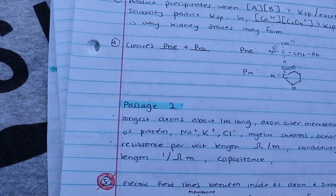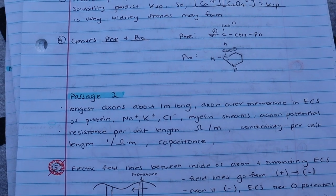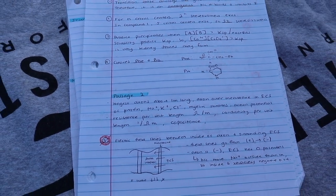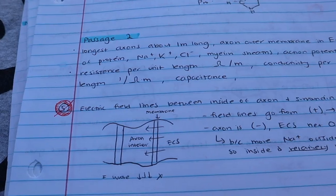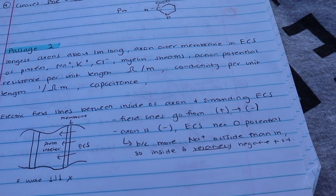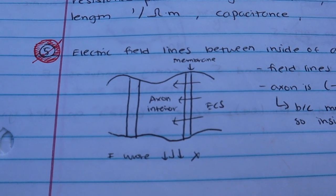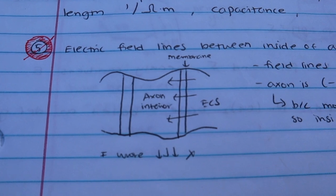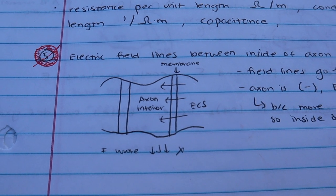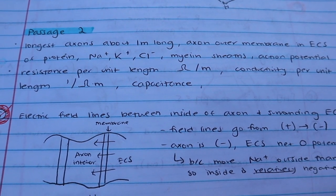Moving to passage two, right off the bat I got number five wrong and marked it in red. The question had four answer choices that were all diagrams and I had literally no idea what I was doing the first time. So I wrote down the diagram, the field lines and where they're going from, and gave myself a thorough explanation of why I got that question wrong, what my mistake was, and how I can solve it in the future.